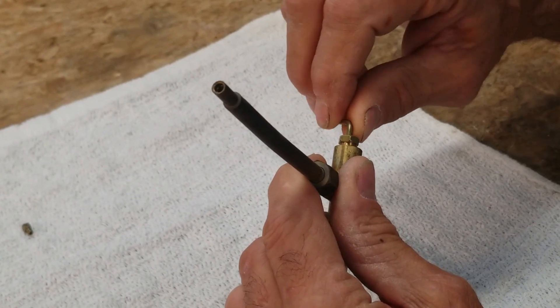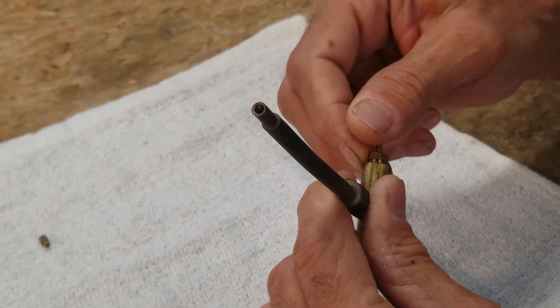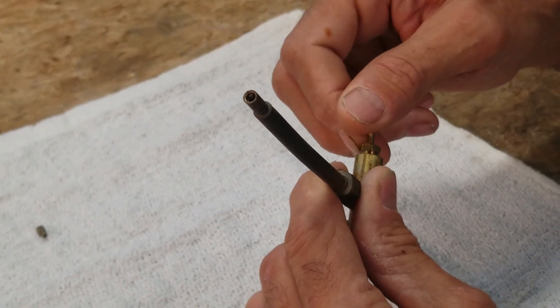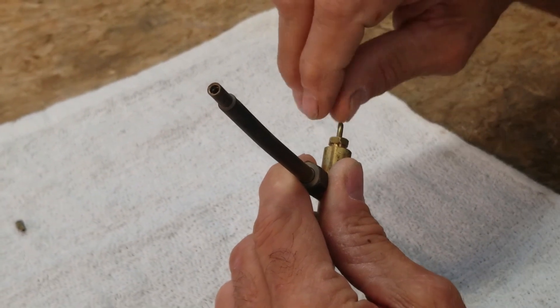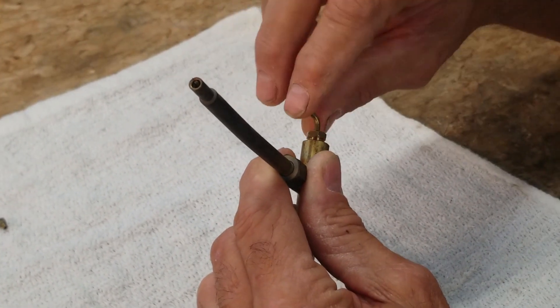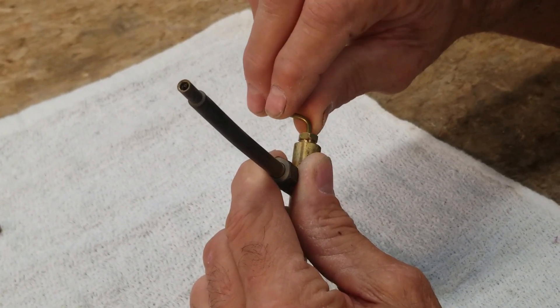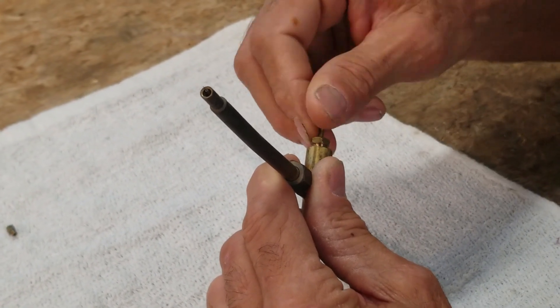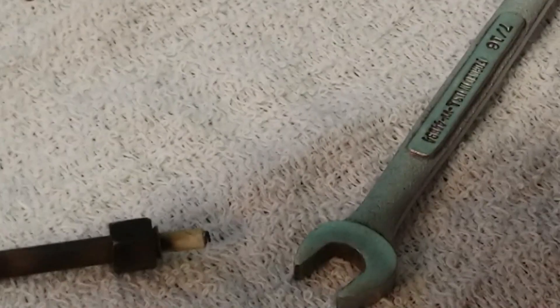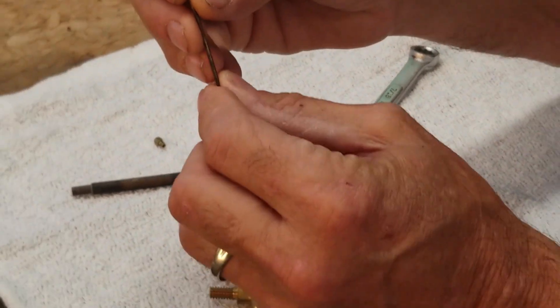it goes up and down and plunges that hole clean. That little needle pokes up and down through that hole and cleans it. All the impurities in the gasoline that are burnt collect inside that gas tip, and after a while it will clog it up. This needle is intended to keep that hole clean, and that is what the gas tip cleaner does — the device inside the generator that cleans the gas tip.